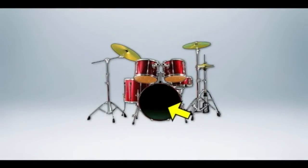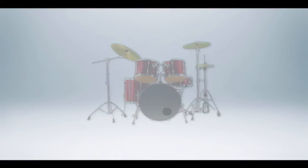A drum kit is made up of a kick drum, a snare drum, hi-hats, toms and cymbals. In a typical setup we place a mic on the kick drum, one or maybe even two on the snare — above and occasionally below if you want to have the buzz of the snares brought into the mix as well. Then one for the hi-hat, one for each tom, and finally a pair for the overhead cymbals.